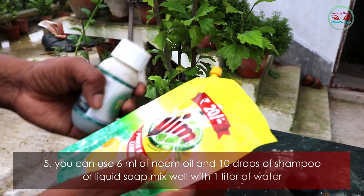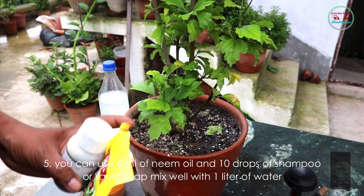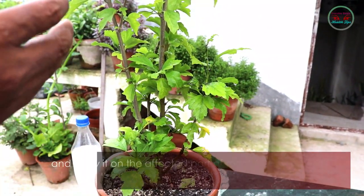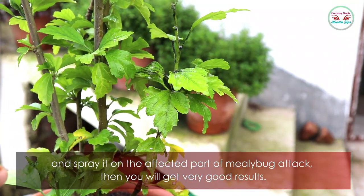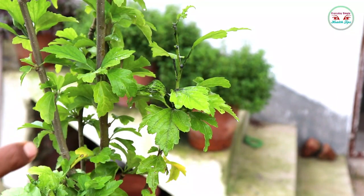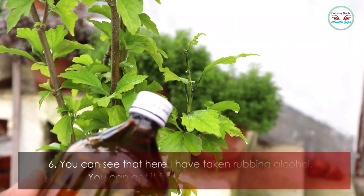Method five: mix 6 ml of neem oil and 10 drops of shampoo or liquid soap with one liter of water, and spray it on the mealybug-affected parts. You will get very good results.